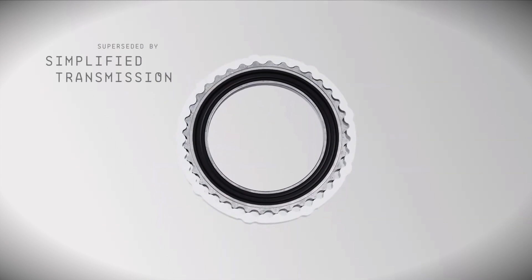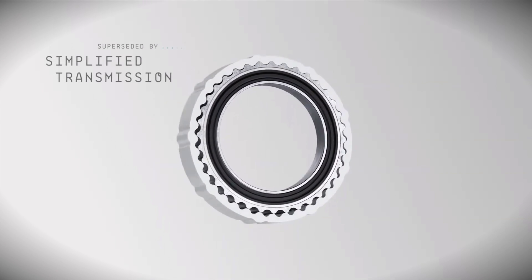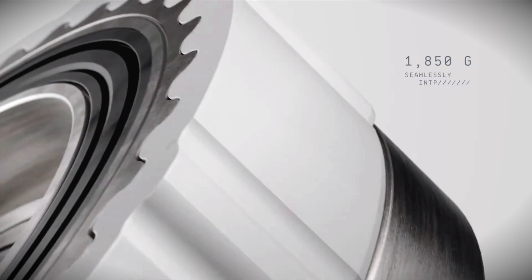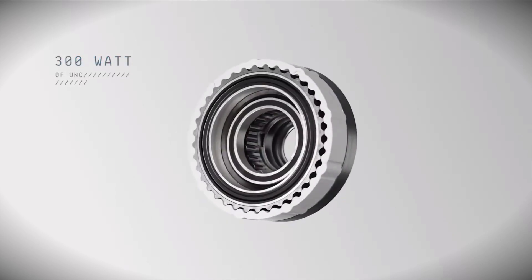It uses what they call a pin-pinion ring — essentially two sprockets, one rotating inside another, which gives you your gearing ratio and the torque of this motor. When it's off, the feeling is pretty much like a normal trail bike.